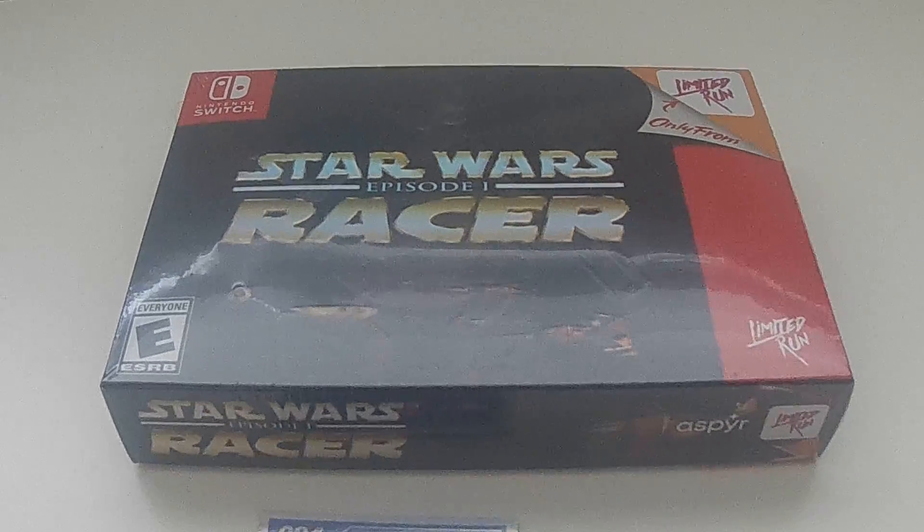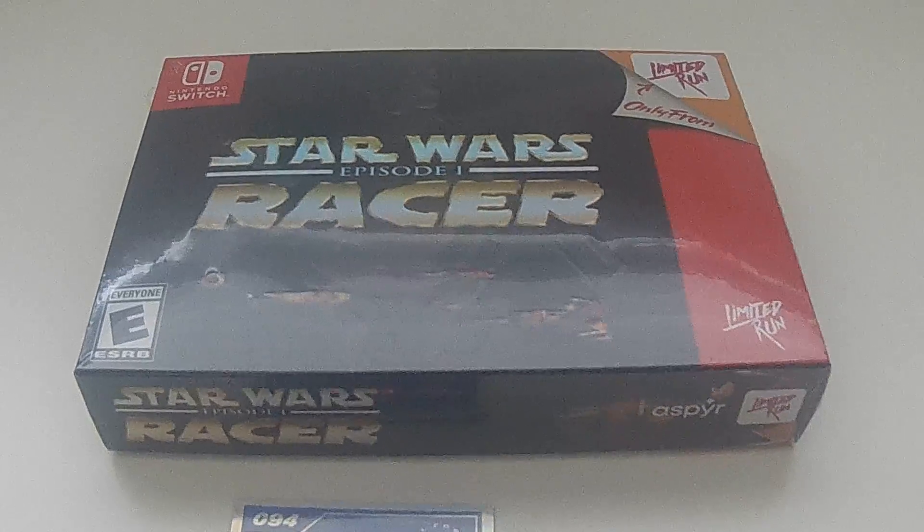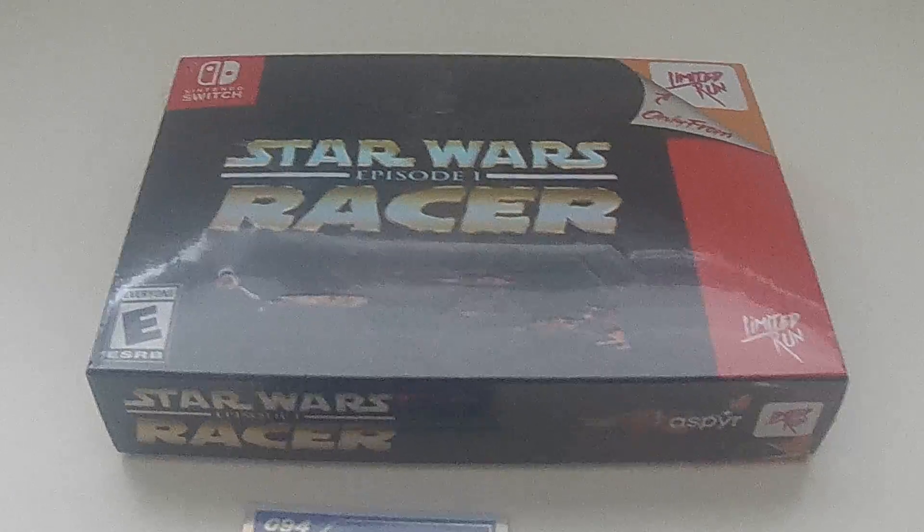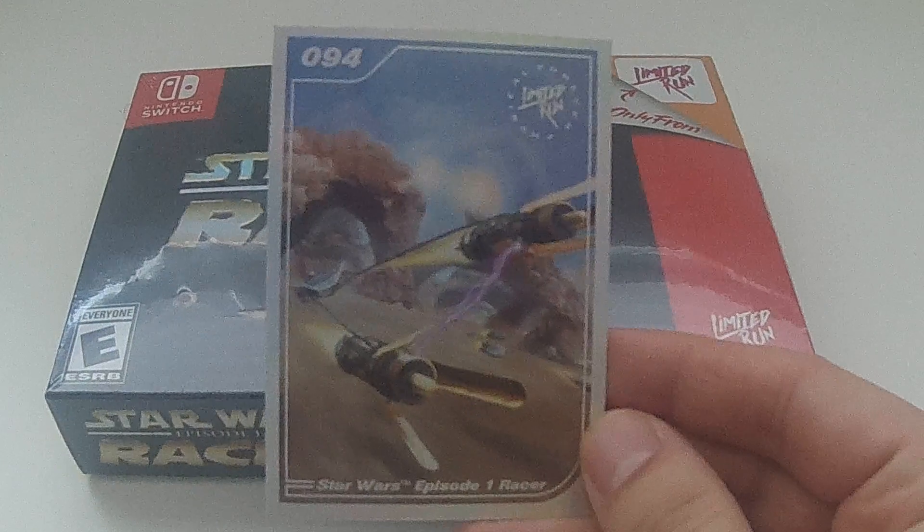Hey everyone, back here with another unboxing video. Today we'll be unboxing the Star Wars Episode I Racer, the Nintendo Switch revision from Limited Run Games. This was the card I got with it, number 94.